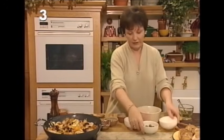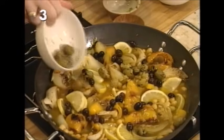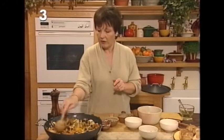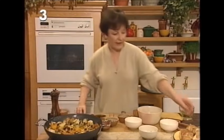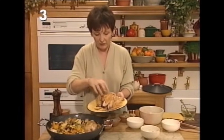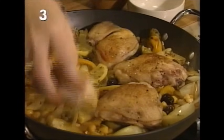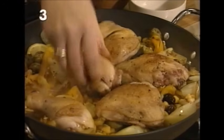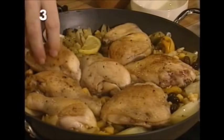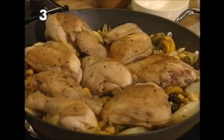It seems like a lot of ingredients, but you don't have to prepare any vegetables separately — the whole meal is cooked in one pot. Distribute the olives, and then finally the browned chicken just sits on top.